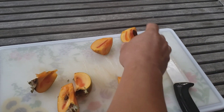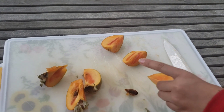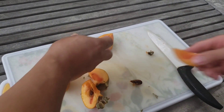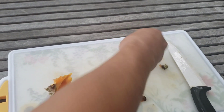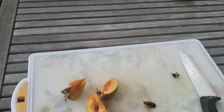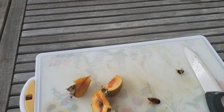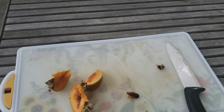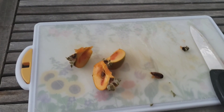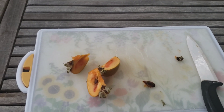We are going to taste test this. As you can see, there are some really nice size seeds. Audie, Tad, would you like to take one? This is our first persimmon of the year. Wow, that is so sweet. That is delicious. We have tons of persimmons growing on that tree, so I'm really looking forward to harvesting them all.